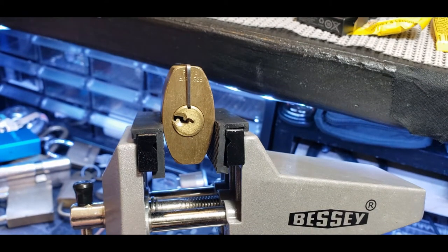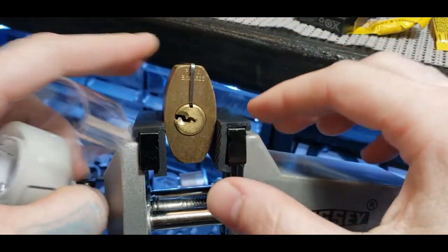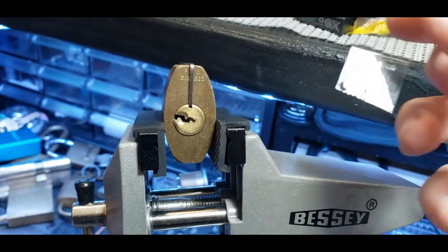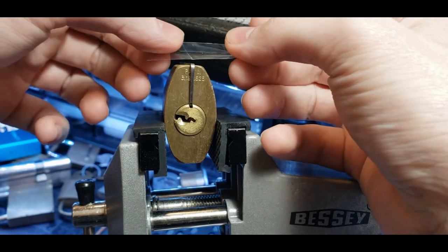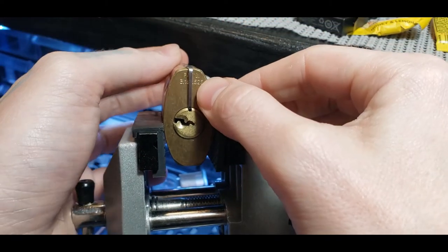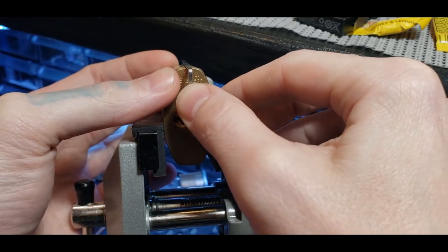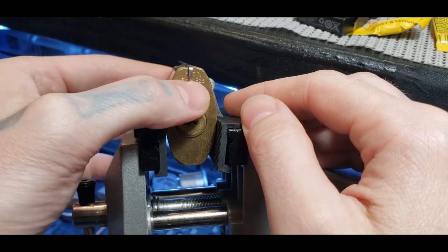Here is the part where you tape. You have to tape this down — there are no ifs, ands, or buts about that. You have to tape that thing down because you do not want that moving at all. I make it pretty tight so that I can push the metal in and out through the back, but it's tight enough to where this will not wiggle back and forth.